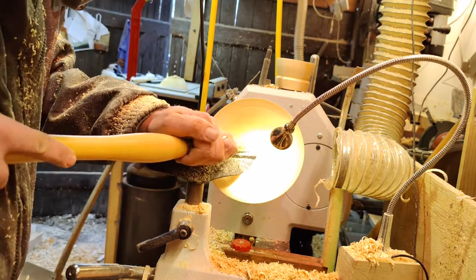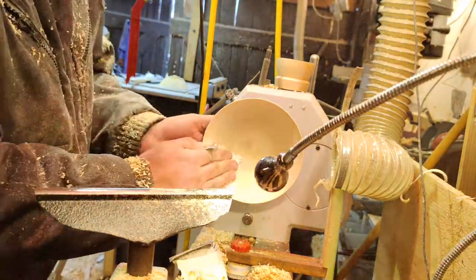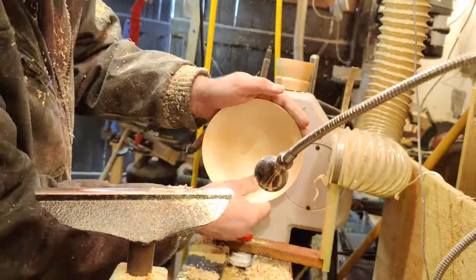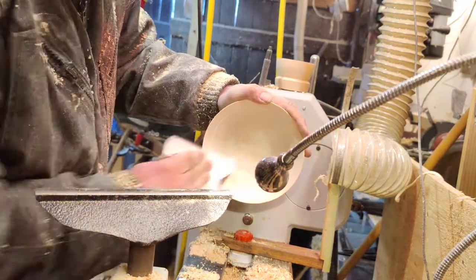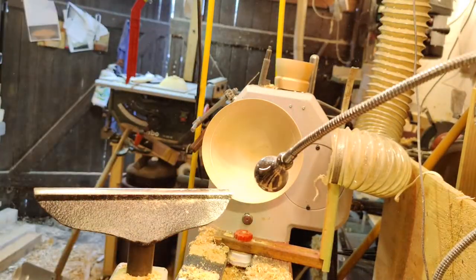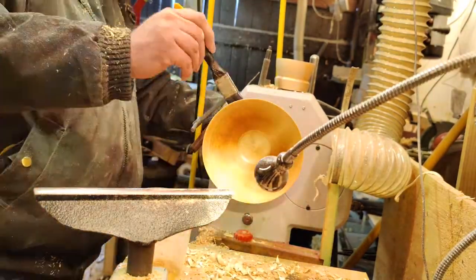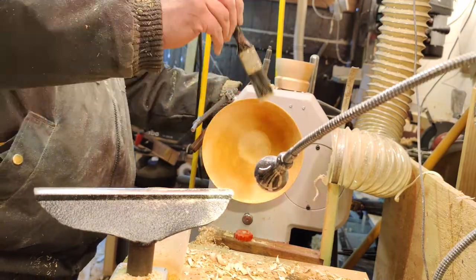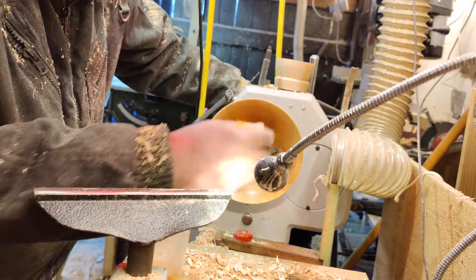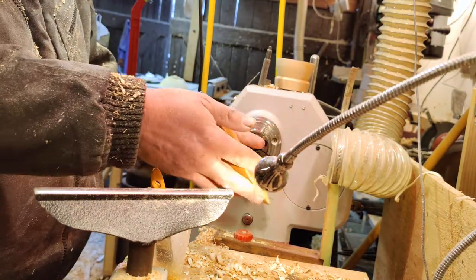I'm adding that little groove there. I'm not sure what it's for — I've been thinking it might be for portion control or something. I don't know, but it's on the original find, so I'm adding it here.